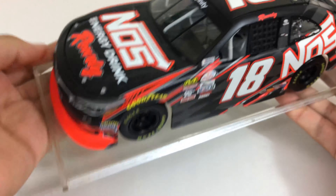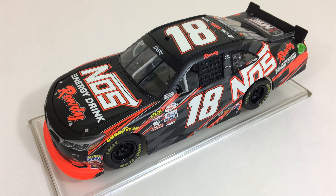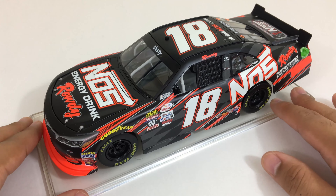So this was a promo in 2017 — or when it released, this is a 2017 diecast, though I don't know if it released in 2017 or maybe 2018. I think it was a promo on Kyle Busch's website, or possibly NOS Energy had it on their website. I know for a fact that it was on Kyle Busch's website.